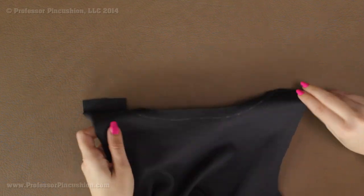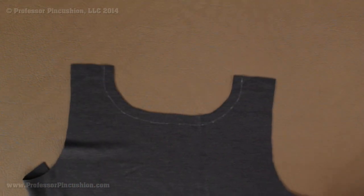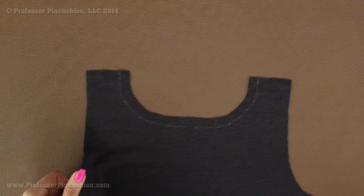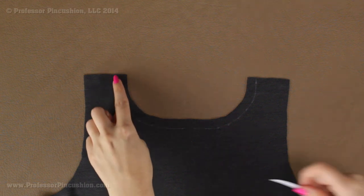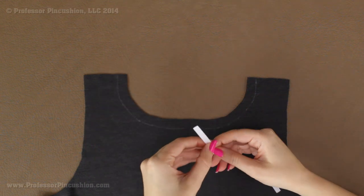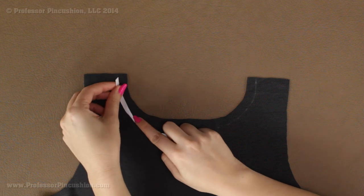If you have a rounded neckline or a different shape, you can just go ahead and make your twill tape all one piece — you don't have to cut it into pieces, and it's probably better if you don't. Because the twill tape has some flexibility to it, you can just force it to go around the curve.